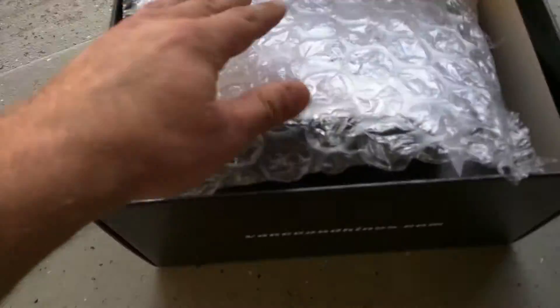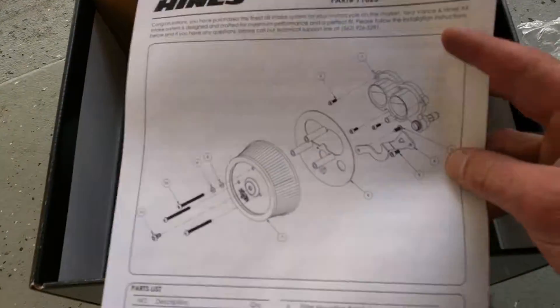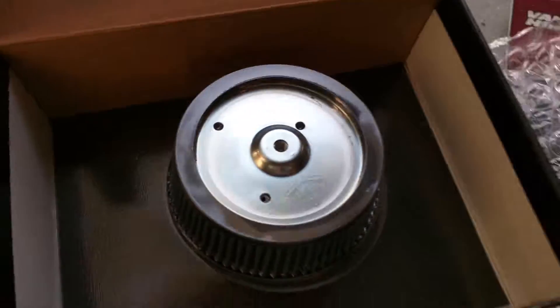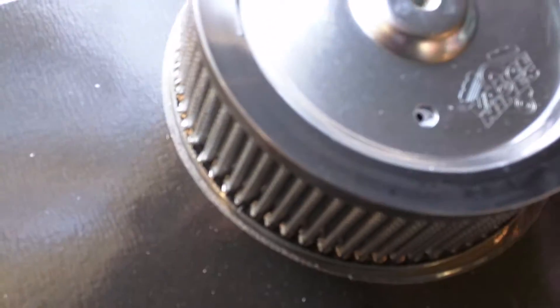So on the top it does have the bubble wrap, so I'm going to take that off. It has the instructions — how everything should be bolted and put on. And we have the VO2 Air Intake. Looks beautiful. And it is pre-oiled and in a bubble wrap film.